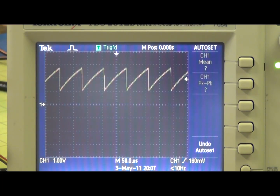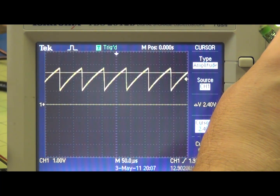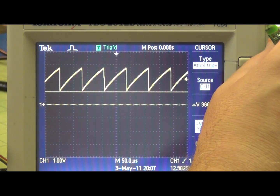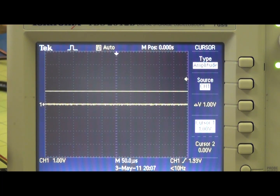Let's go on to pin 4. This is what's at pin 4. We've got a top of about 2.8 volts and the bottom of the sawtooth at about 0.1 volts. And then of course ground is down here.